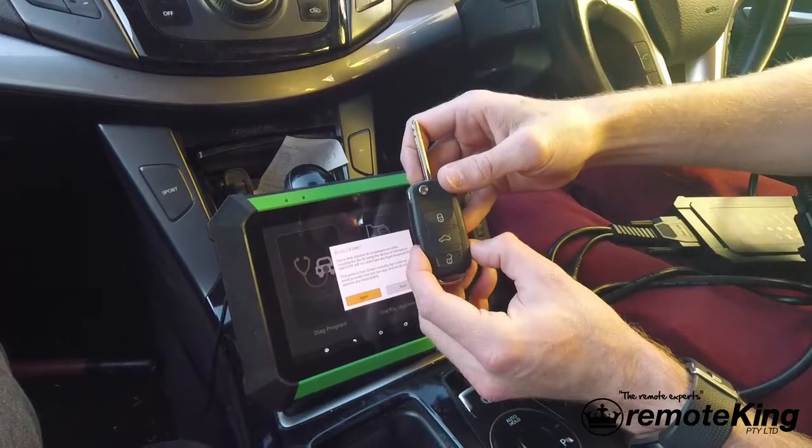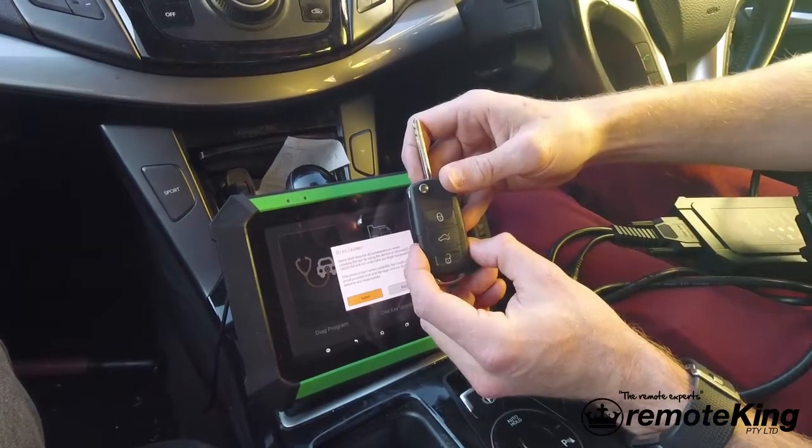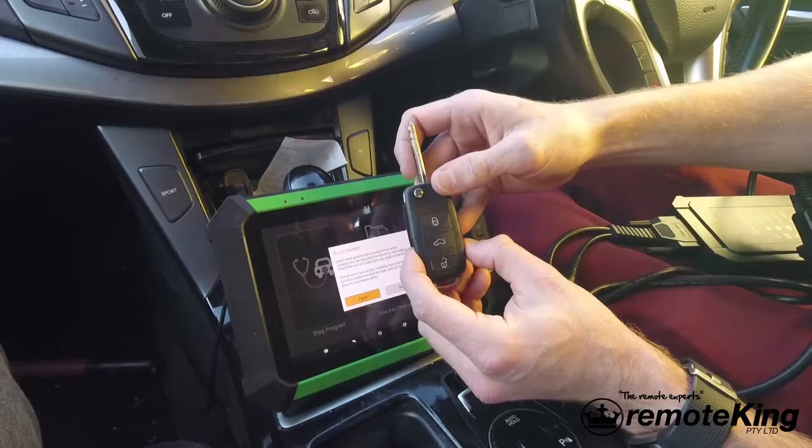I'm going to be showing you how to program a new remote to a Hyundai. This is a Hyundai i40 2012 model.